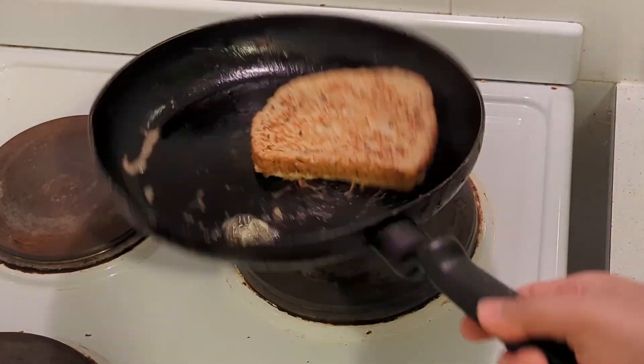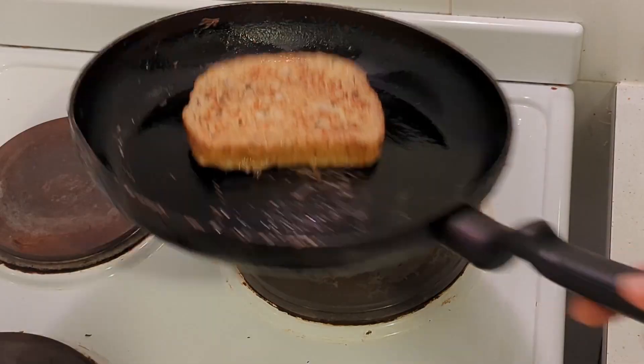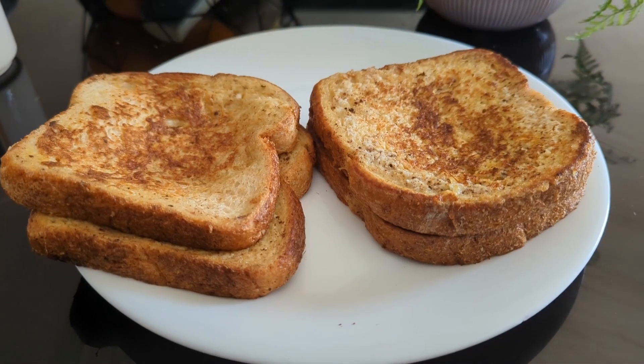I leave it on the other side for a minute and it's ready. If you try this recipe, please let me know in the comment section below. Enjoy!